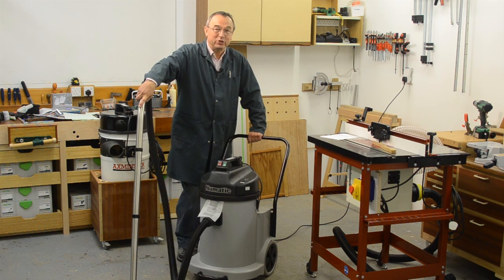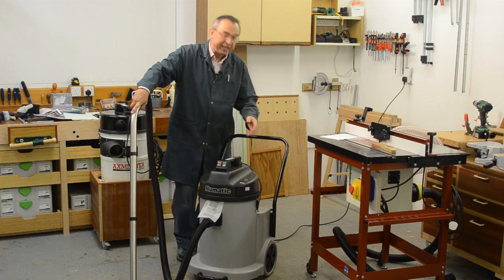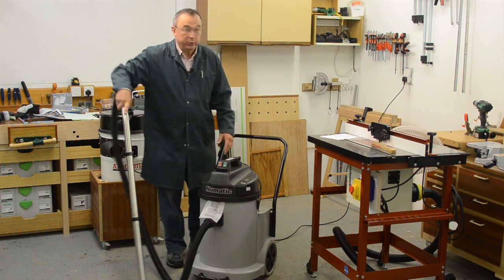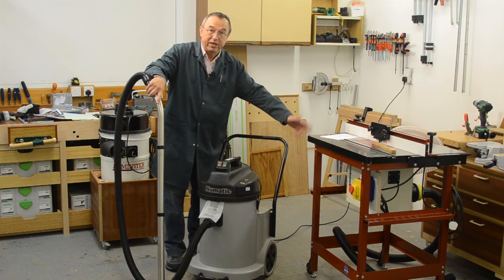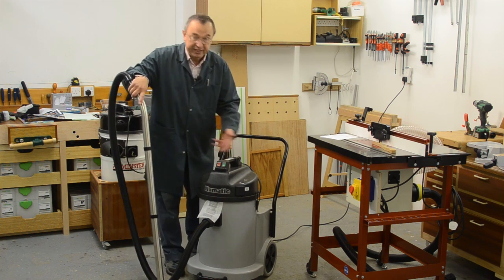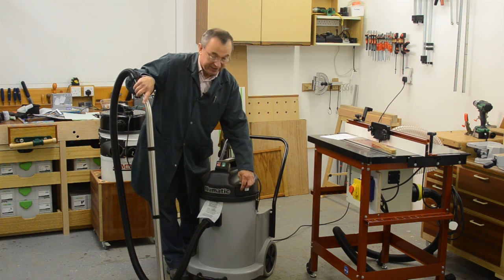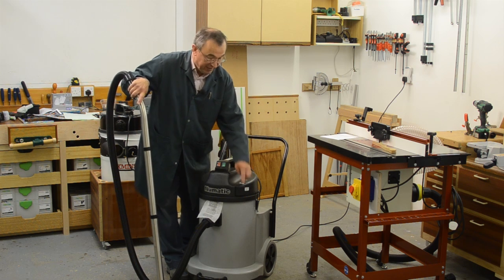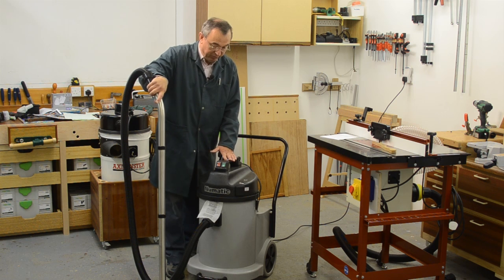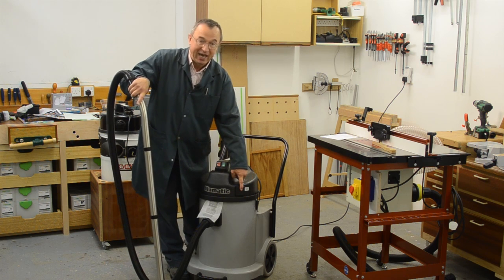Well that's my introduction to the Numatic NDD 900. It's a nice robust machine — it's going to take a lot of knocks and give you many years of service. It's also very versatile. I'm going to be using it with my UJK router table and I'll be able to use it around the workshop for cleanups. It can also be used dedicated to individual power tools. But let me just remind you that the auxiliary socket is only one kilowatt of power. The reason for that is simple: in the UK we have a 13 amp power supply and the motor is already running at 2.4 kilowatts, hence the limitation on that outlet.